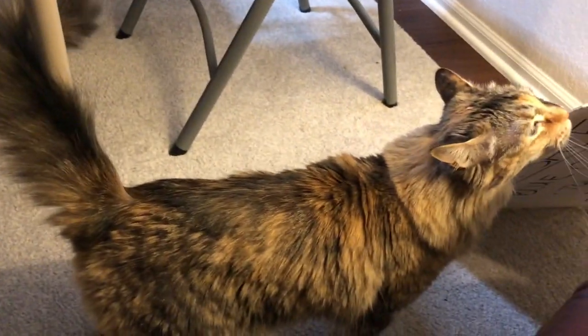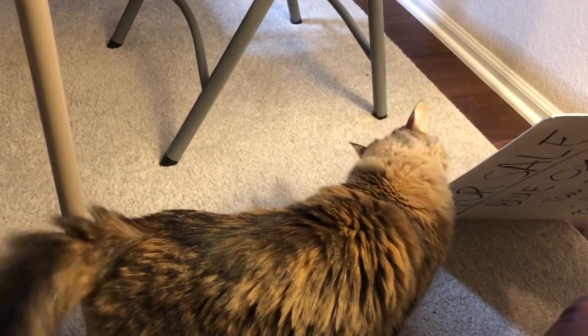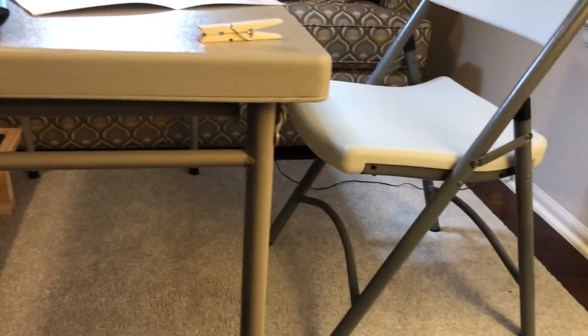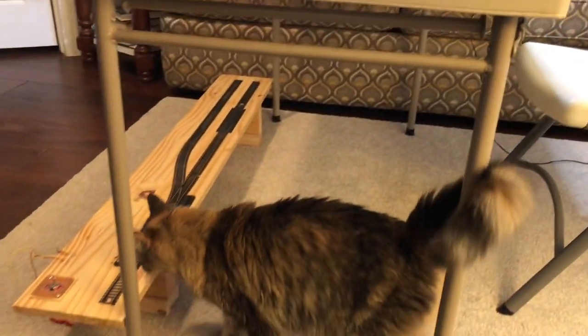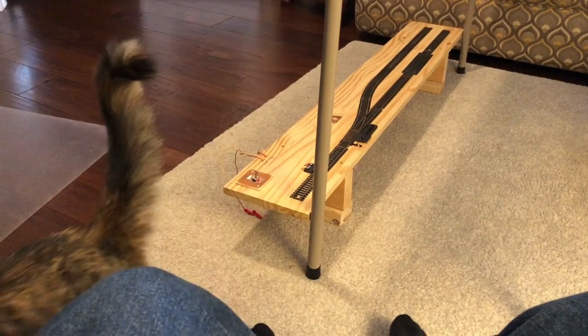Someone mentioned no dogs in the train room - well, I kind of have a rule about no cats around when I'm trying to build models, because this one will get up on my table when I'm not looking and push my parts around. Then I have to go looking for them, sometimes under the couch. So no cats in the train room either.